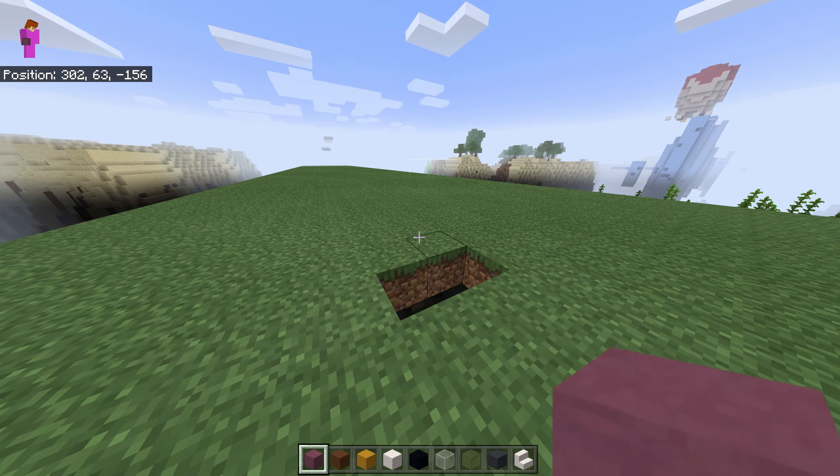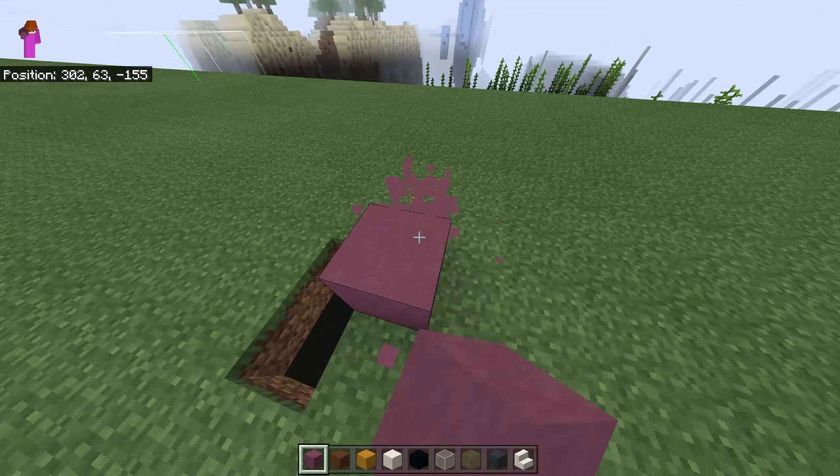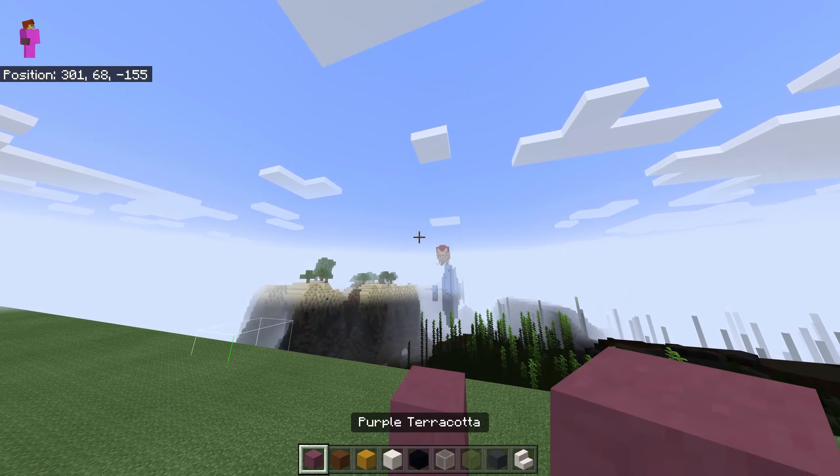Hello, and we're gonna make a Yama statue. You can also put it on the ground, but I will go a few blocks up, like something like this. This is a purple terracotta we're using.